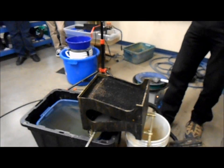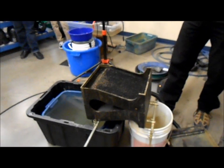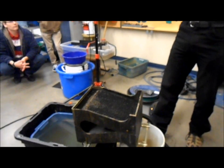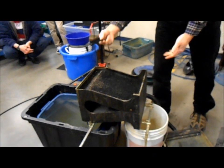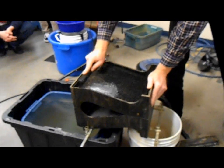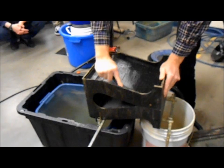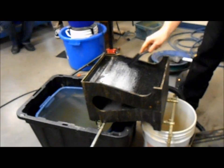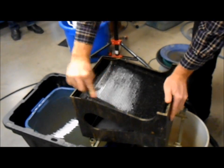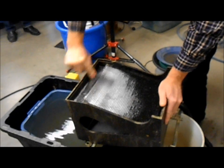Now one thing you have to do before you run this machine is you have to prep the mats. These mats like to hold air in them and you can't have air — if there's air in them, the gold won't fall down. I've prepped the bottom one already; I'm just going to do the top one while you guys watch. Just take a bit of soapy water and rub it into those mats. You can see anywhere there are air pockets — we want to get those little black dots out because that's where air is trapped in the mat.